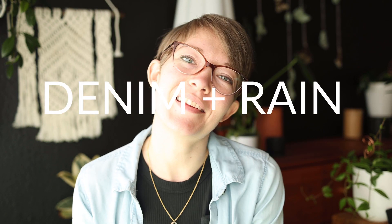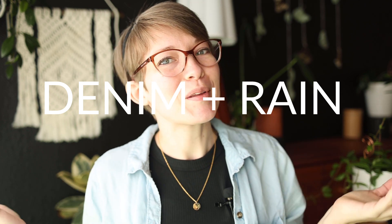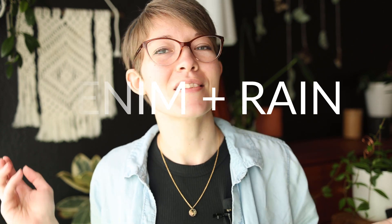Hello everyone! My name is Sarah. I am the artist and maker behind Denim & Rain. This is my little place on YouTube where I chat about all the things, so hello and welcome! If you hang around to the end of the episode there will be a little giveaway — a giveaway! So details about that later on in the episode.